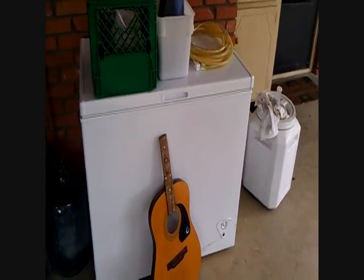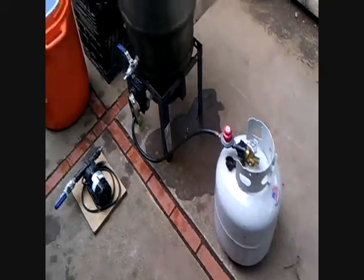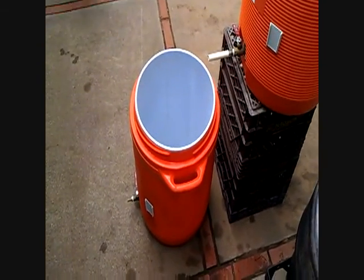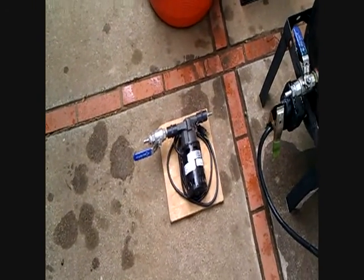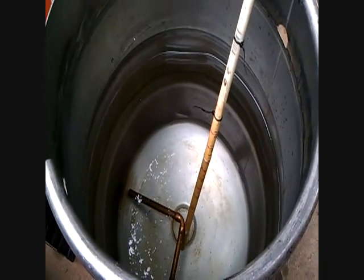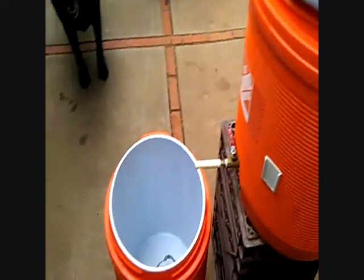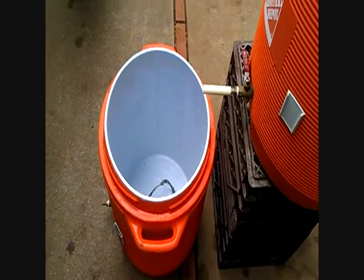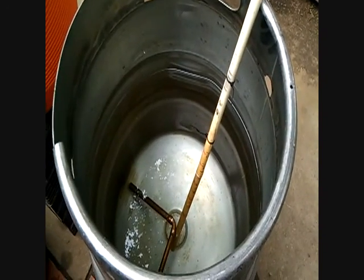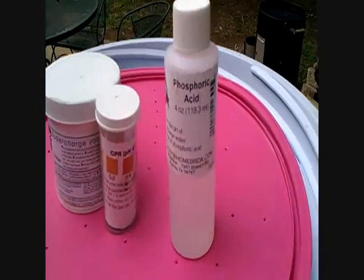Let's get brewing. Here's the setup: propane tank, our kettle, our hot liquor tank, which gravity feeds into our mash tun. I've got nine gallons of water in my kettle — I'm going to heat that up to about 170 degrees and pour that into my mash tun where I'm going to have my grains. Then that will begin the mash. Right now I'm going to adjust the pH of this water to 5.2–5.4 using phosphoric acid.